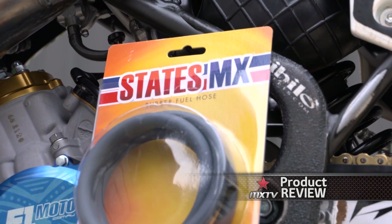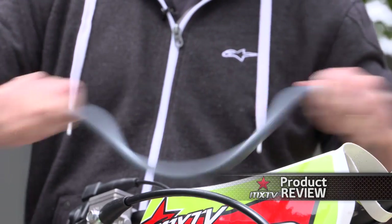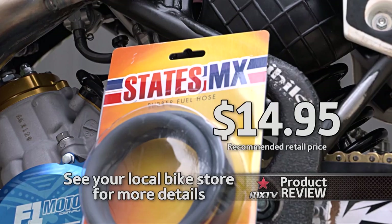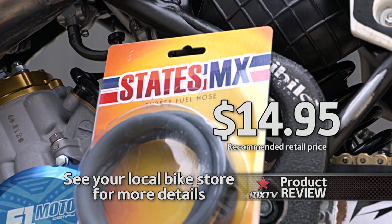The States MX replacement fuel hose is new on the market this year. It comes in one meter lengths, individually packed, and has been tested for harsh Australian UV conditions. Available in five, six, and eight millimeter diameters, it's suitable for unleaded, ethanol, and two-stroke fuels. This quality fuel hose will remain flexible at all times, unlike most fuel hoses on the market today, retailing at $14.95 — handy to have around the home or in the tool box for those quick repairs.